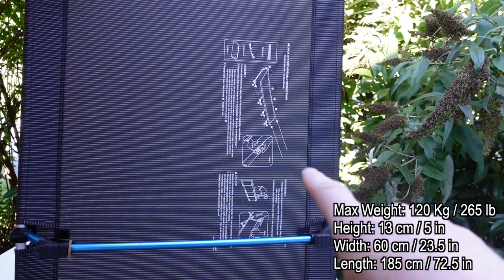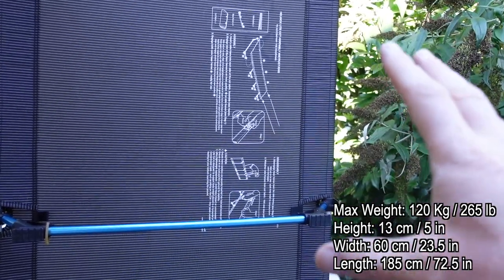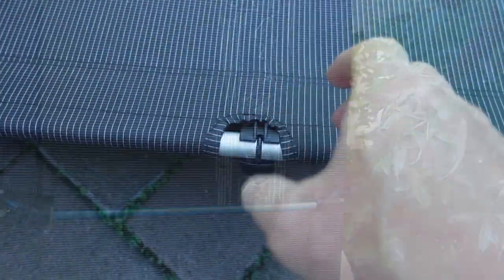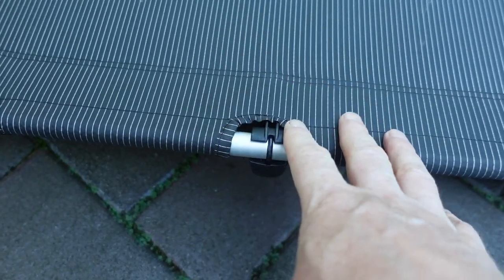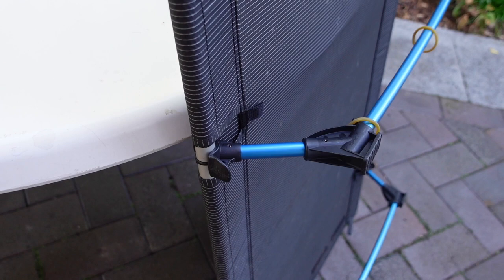On the underside of the cot fabric itself it has the assembly instructions printed on it, which is always useful. You can construct this inside your tent and take it apart, which is quite important if it's raining.